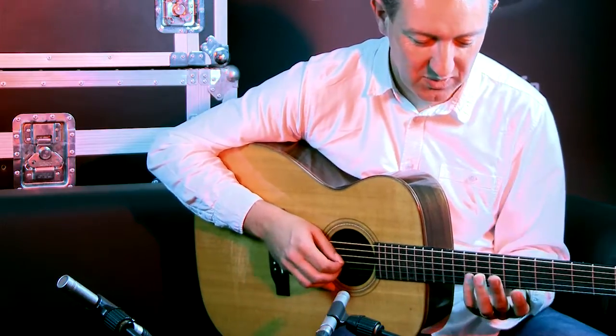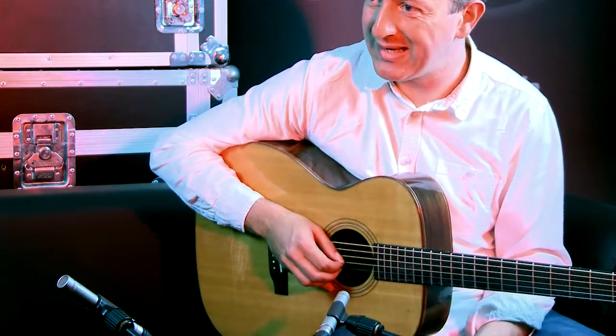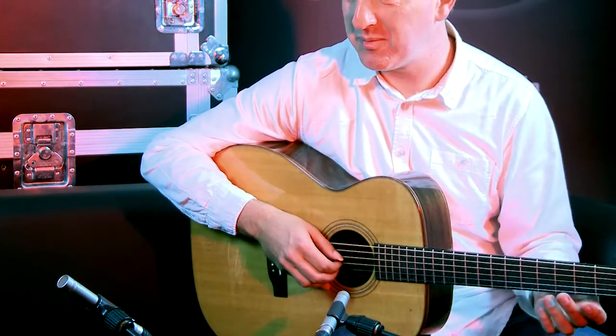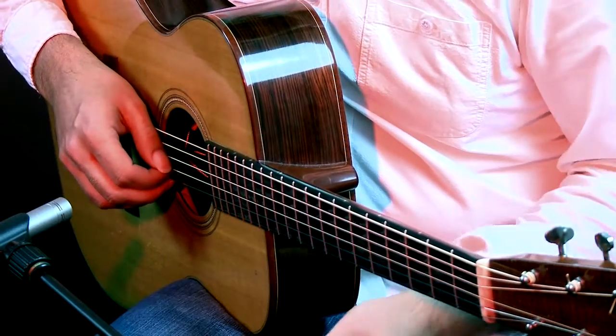And now of course there's a great gaping hole in the middle of the arrangement, so that's the perfect opportunity to create a counter melody. The counter melody sounds like this.